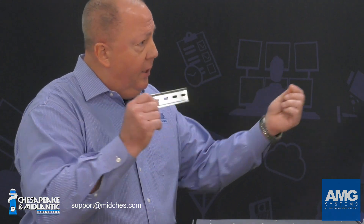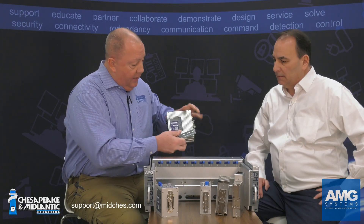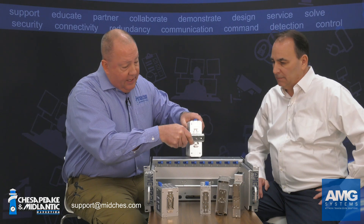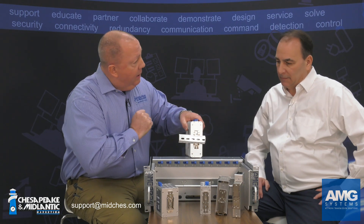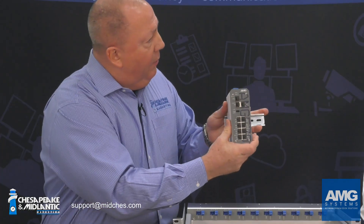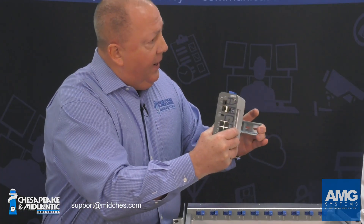This is the DIN rail, and it can be mounted in a back panel of a box however you want — vertically, horizontally — it is very simple. Back plane of an outdoor box, indoor in a cabinet, whatever. With the top side of the product up, it just simply clicks in like that, and the box is mounted now to the DIN rail on a back panel.